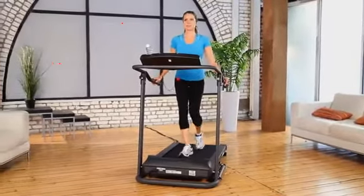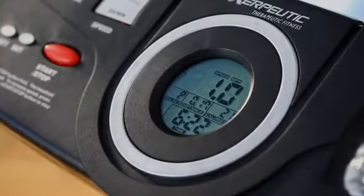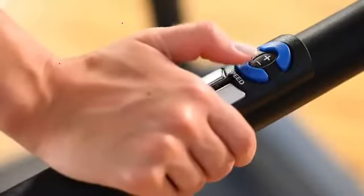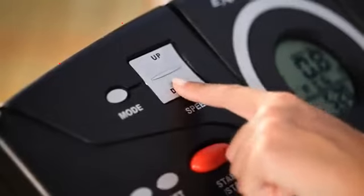The Exerputic Fitness Walking Electric Treadmill also comes with a smart computer with an LCD display featuring functions of elapsed time, distance walked, calories burned, and speed. Easy-to-use speed control buttons on the handlebar allow you to adjust from one tenth of a mile per hour to up to four miles per hour for a vigorous fitness walking workout.